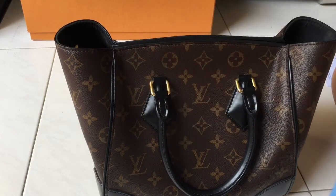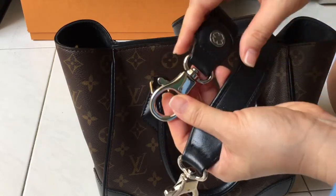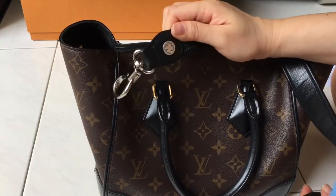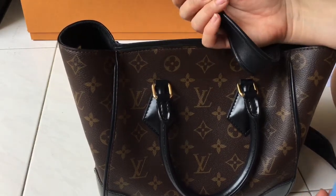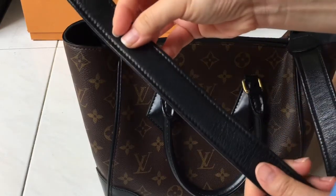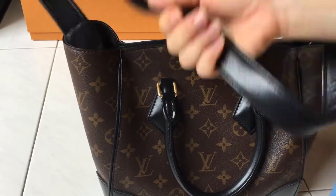I bought a thicker shoulder strap from an online seller to replace it. This strap is silver hardware while my bag is gold hardware, but I originally bought it for another bag. I decided to use it for the LV bag anyway and it's so much better — it's thicker than the LV one and sits very comfortably on my shoulder.